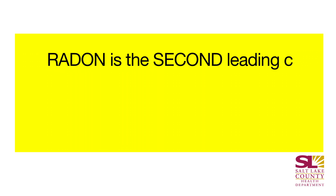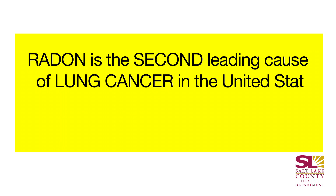Radon is the second leading cause of lung cancer in the United States, right after tobacco use. When we breathe radon into our lungs, the radon releases cancer-causing chemicals which interact with our cell walls and either damages or mutates the cells, which can cause lung cancer.